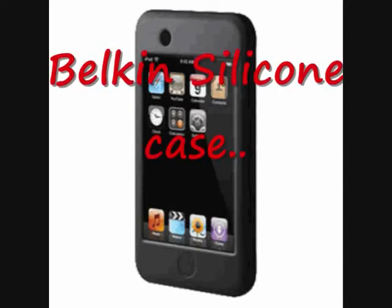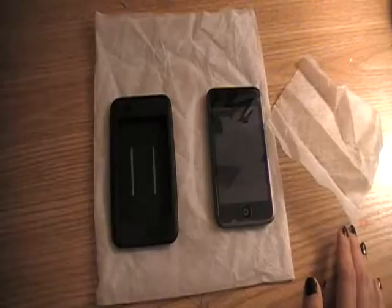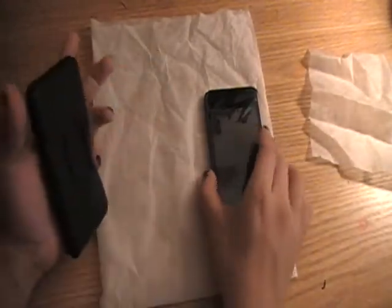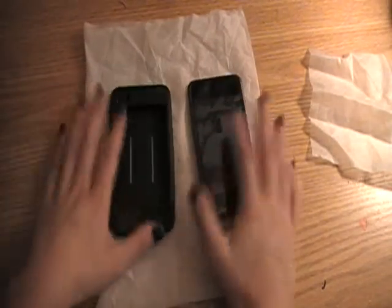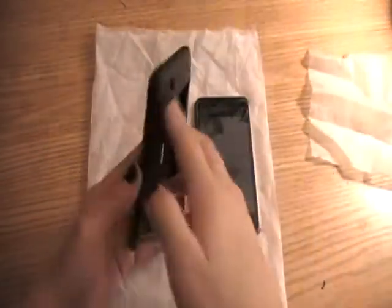3, 2, 1. Hello everyone, it's Chronic Filming, and I'm going to start doing some case reviews for the iPod Touch 1G. Let's get started with the Belkin silicone case in black.